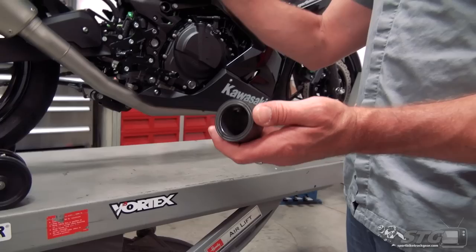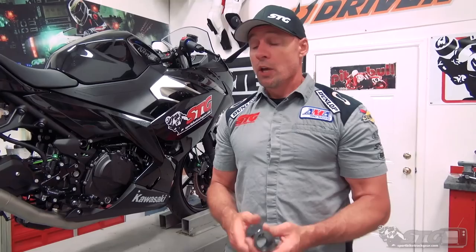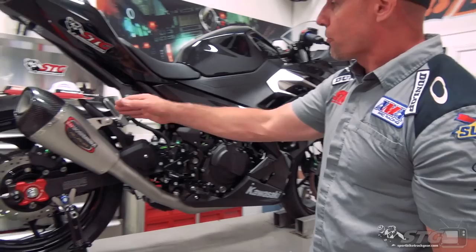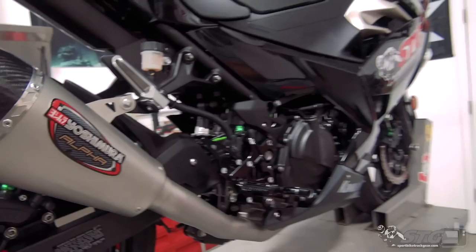This system ships with an exhaust insert — it was not installed in the can. You've already heard the note of this; you've got to admit this sounds fantastic. I've reached out to Yosh to ask whether the bike makes more power with or without the insert. The difference is typically very slight — maybe around three-quarters of a horsepower. So if you dig the sound with it out and like riding on the track that way, just leave it. They also offer an optional bracket to replace the passenger foot peg bracket for a racier, cleaner look.